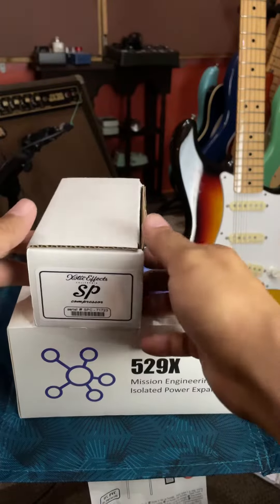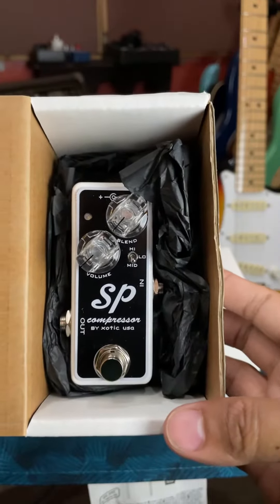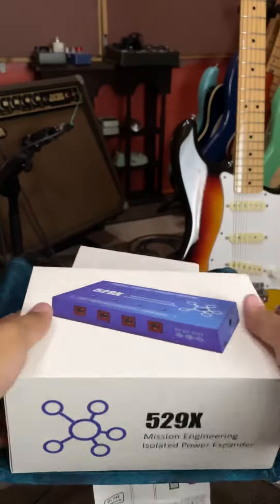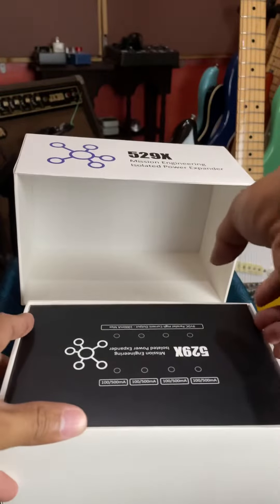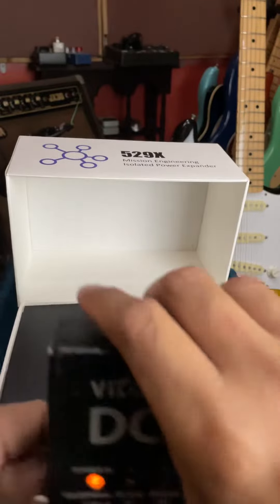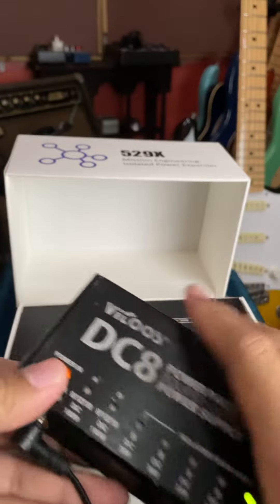Okay, my new toys are here! A SOTIC SP compressor and a Mission Engineering Isoil Power Expansor — a PSU power supply. So I'm replacing my VITOS TC8; after several years, ito yung gamit ko (this is what I've been using for several years).